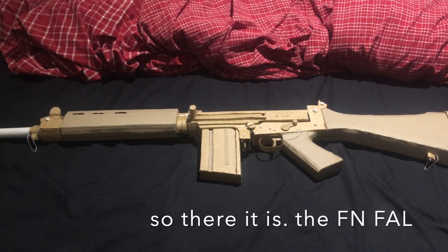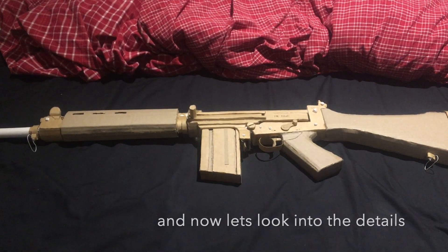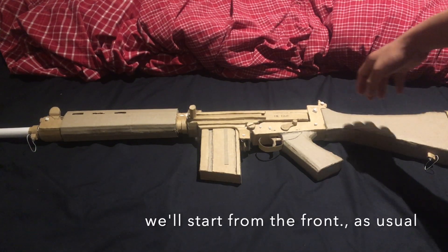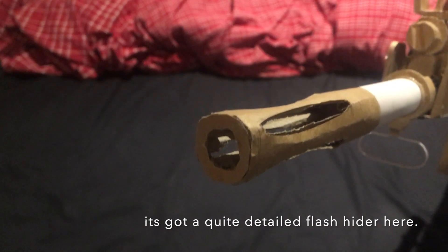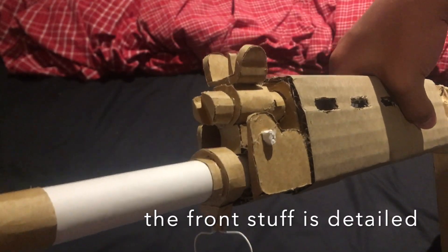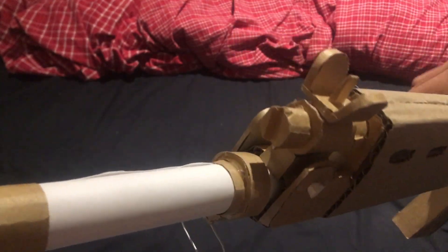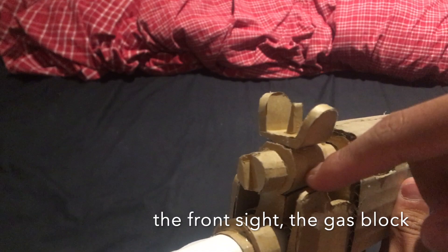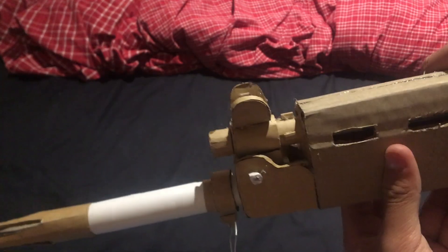So there it is, the FN FAL. Let's look at the details. We'll start from the front, as usual. We have a quite detailed flash hider here. This is a quite detailed front piece — the front stuff, I guess — with the sling mount, the front sight, and the gas block.